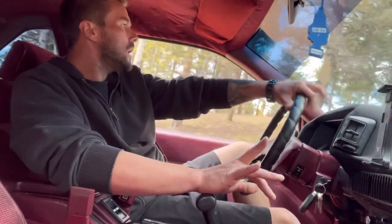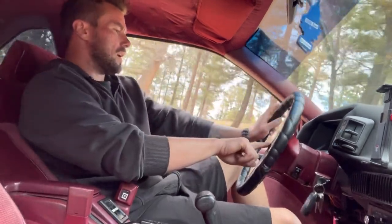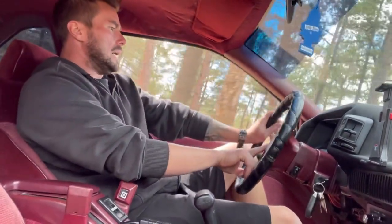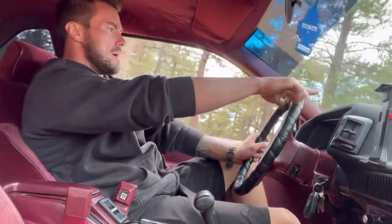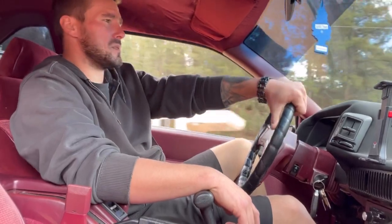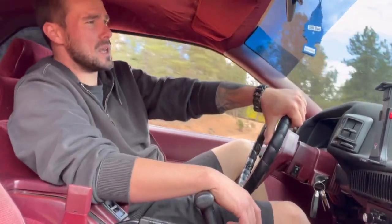I had two squeaks in this car. One was in the steering hub — that's been there since it was a four-cylinder front-wheel drive. Then I had a squeak developing right here, and it was killing me. 3,600 pounds is how much this thing weighs without me in it.